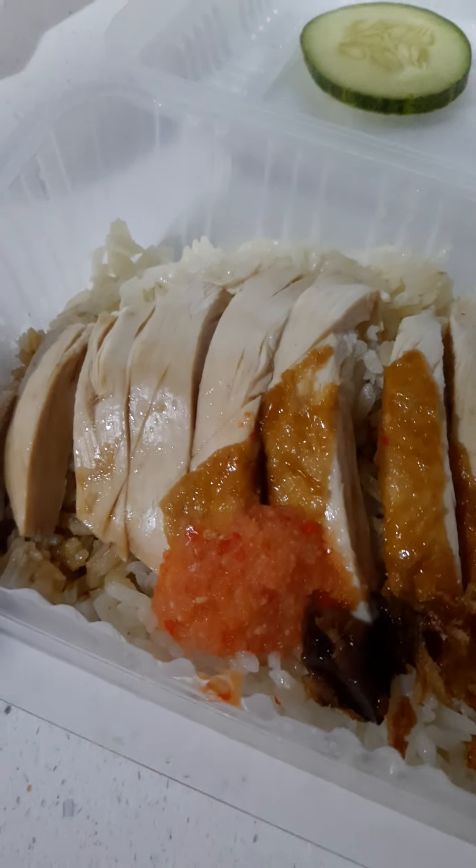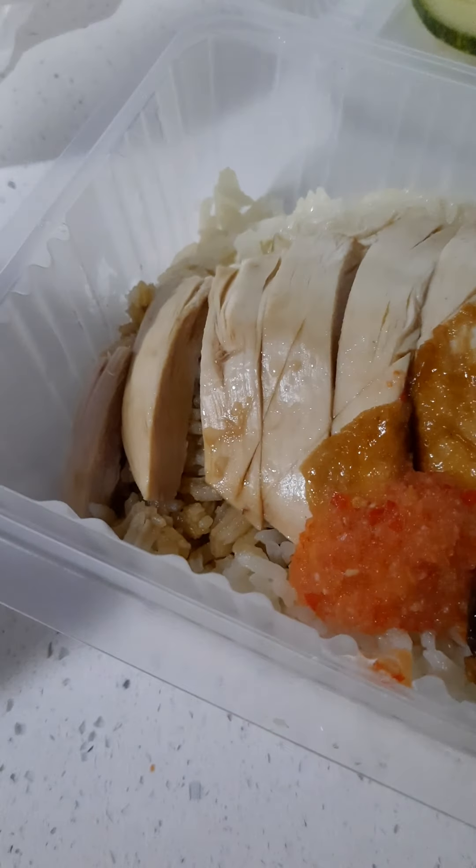These are deep-fried onions. I hope these won't make me fat or anything. But anyways, yeah, this is it.